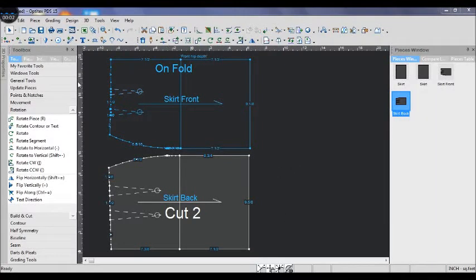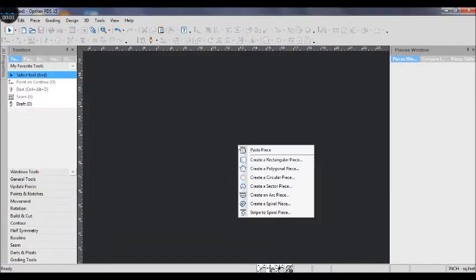Hi everyone, today I'm going to show you how to draw the base skirt pattern in the architecture step by step. You can draw this skirt pattern on the pattern paper yourself. If you need the measurements, please watch the 'how to draw the upper bodice' video in my channel first.